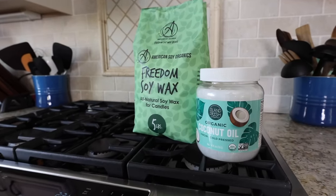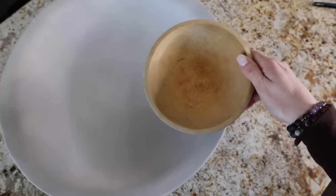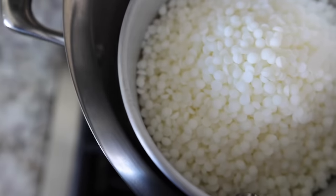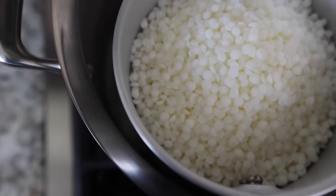I'm going to make these candles using this Freedom soy wax. I'll link this down below — some options that come before Christmas. I placed it inside this metal pitcher and then had the water on a medium boil. I like to fill this all the way up with the wax and slowly it will melt over the course of 10 to 15 minutes.